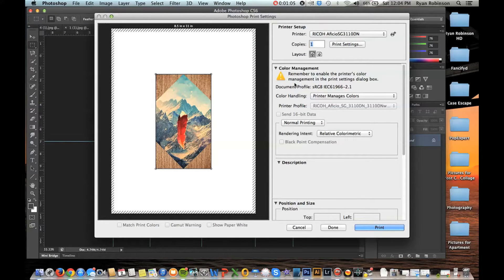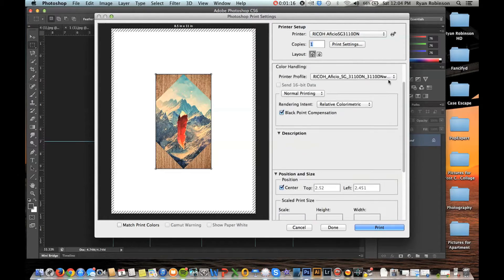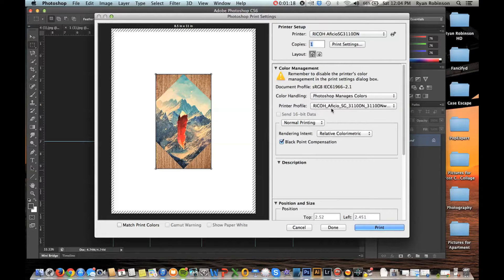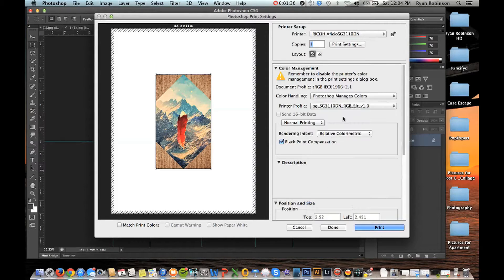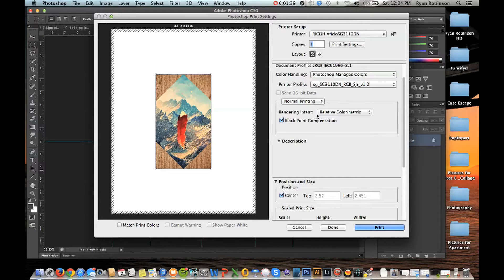Now I'm going to go down to the Color Management section. Under Color Handling, you want to make sure that Photoshop manages the colors, so I'm going to select that. Then move on to the printer profile — here you want to select the Condi installed printing profile you were provided. In this example it's called SG_SG3110DN RGB. I'm going to select that and move on to the rendering intent.